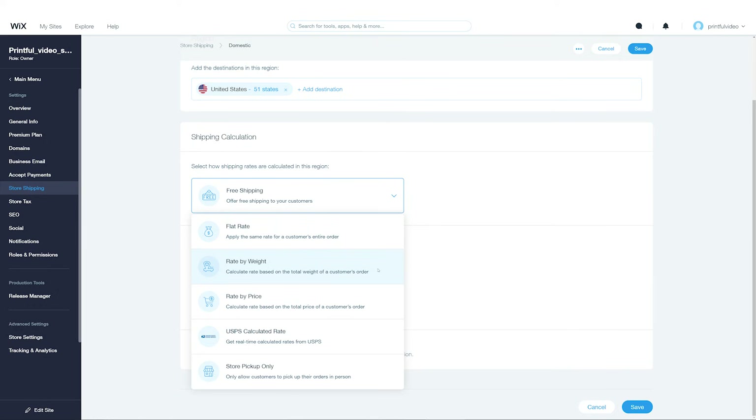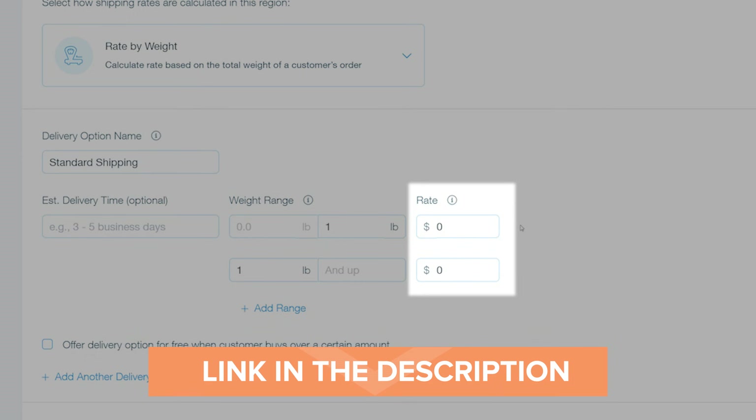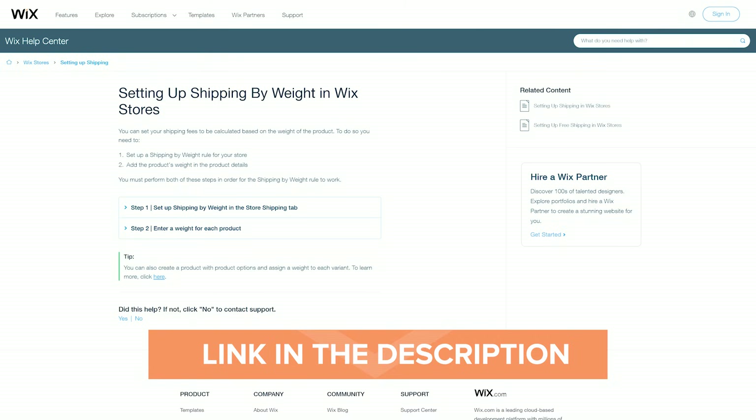The rate-by-weight shipping calculation will charge the weight of the entire order. Enter a delivery option name and add information for the weight range and rate. I'll put down Standard Shipping and set the weight to the one I added for my t-shirt — one pound. In the Rate tab, add the shipping cost for a t-shirt. You can find it on our shipping page. Once that's done, click Save and update the shipping settings for other shipping destinations in the Regions tab. All of your shipping rates are up to you and your preferences. Just consider Printful shipping prices and how it affects your profit. You can also include shipping costs in your product base price and offer free shipping — that may help you set up shipping easier and makes an excellent selling point. If you have any issues setting up shipping on Wix, check out their knowledge base for more information.